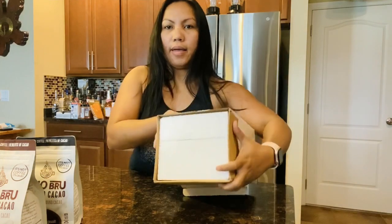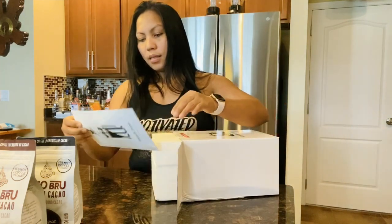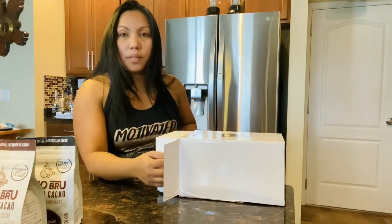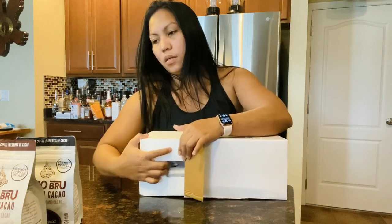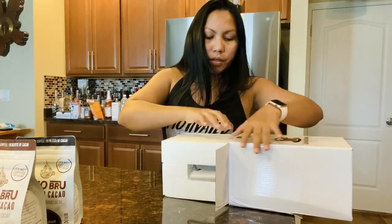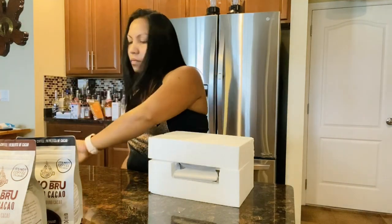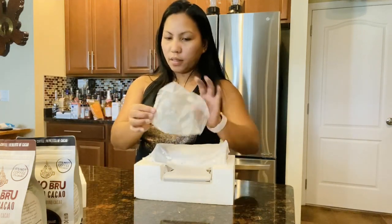So it has styrofoam inside, we have to be careful and make sure we don't break anything. There's another manual. This is a good time for this because it's already fall here in Florida! So if you like hot cocoa, you'll love this one for sure. And we have the filter here.